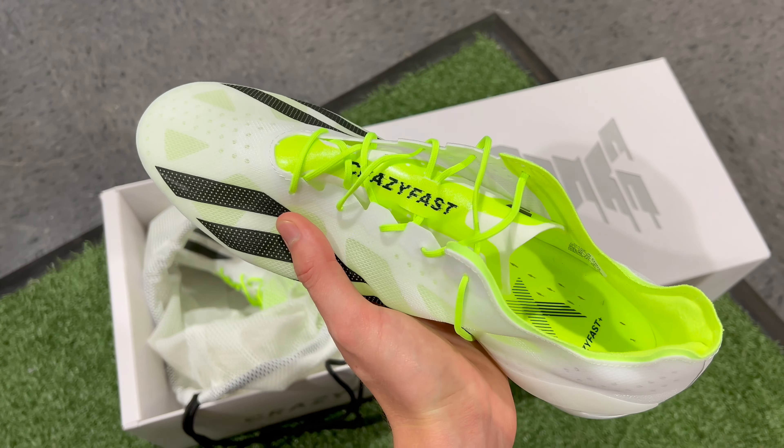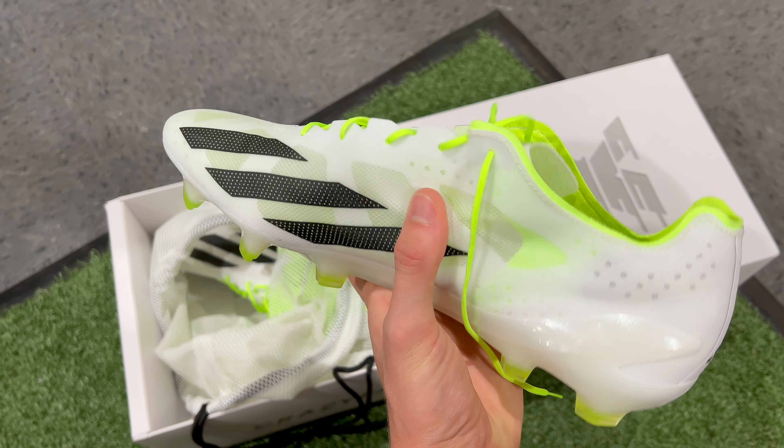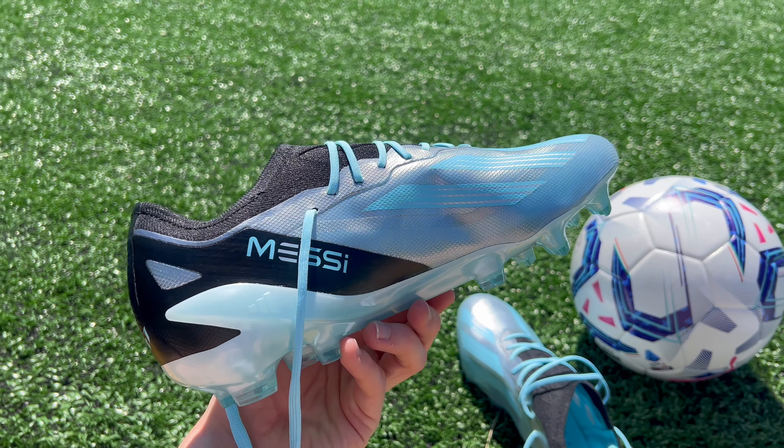To start things off, let's talk about the design differences between these two football boots. As far as the upper is concerned, these are both very lightweight football boots that have thin and minimal uppers that are going to give you that barefoot feel on the ball.